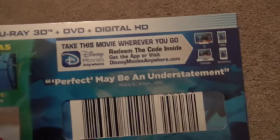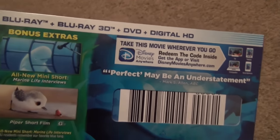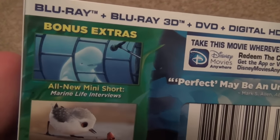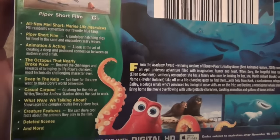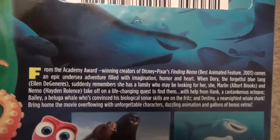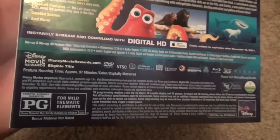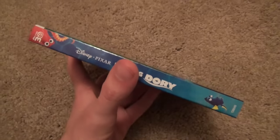Turn it around to the back and see what we have. Just some information about Disney Movies Everywhere. It does include some bonus extras which are listed right here — it actually comes with quite a few things, and it even says 'and more,' so not everything is listed. Lots of good stuff included inside. Here's a description of the movie, some thumbnails, and all that stuff. Very, very nice looking slip cover.